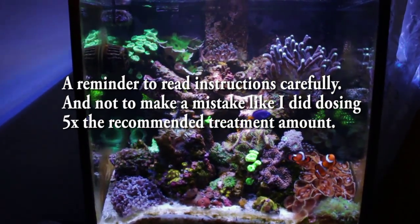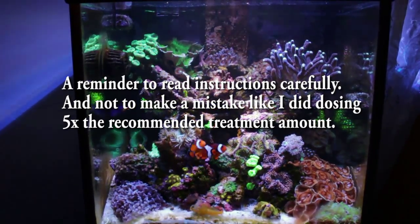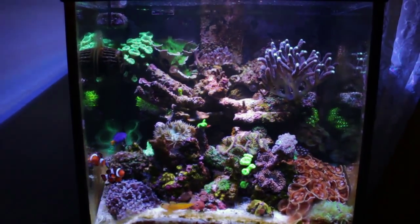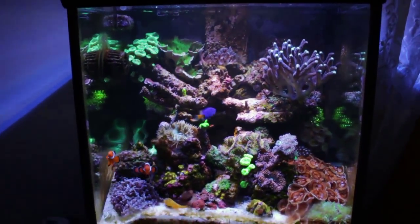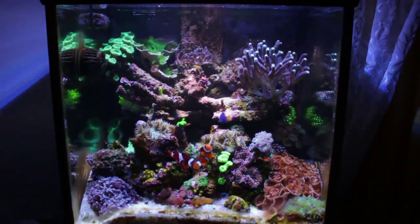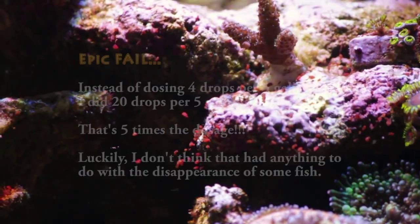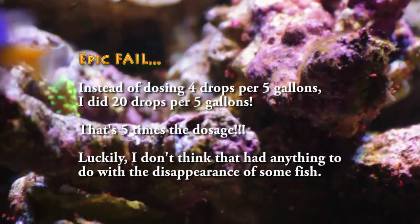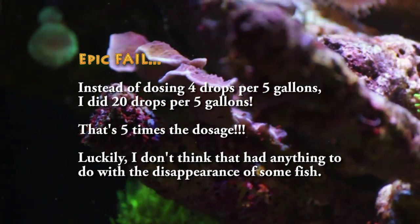Hey guys, this is the tank about 44 hours after I treated with Flatworm Exit. It's kind of in a recovery stage — a lot of the corals got irritated during the treatment. Basically what I did was dose the recommended amount, which was 20 drops of Flatworm Exit per 5 gallons. For my 30-gallon tank, that came out to about 120 drops.